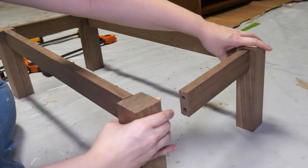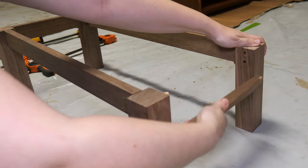I do a dry fit with all the dowels in place before gluing up the piece and clamping it to dry overnight.